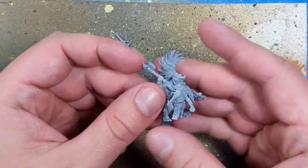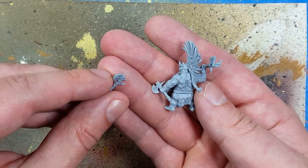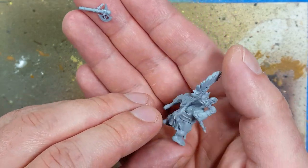Hello everyone and welcome to my channel. Today we'll be painting up a Fire Slayer Rune Son. This is continuing the series of these models that are already pre-built and primed — well, I primed this one myself — but moving on.